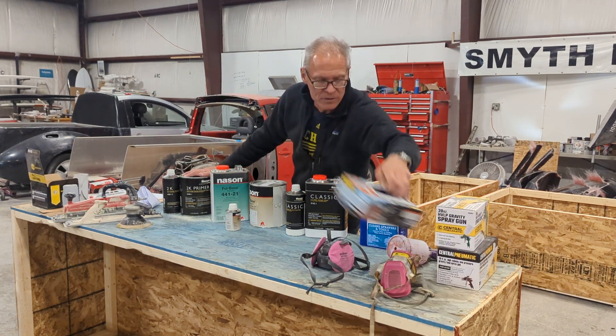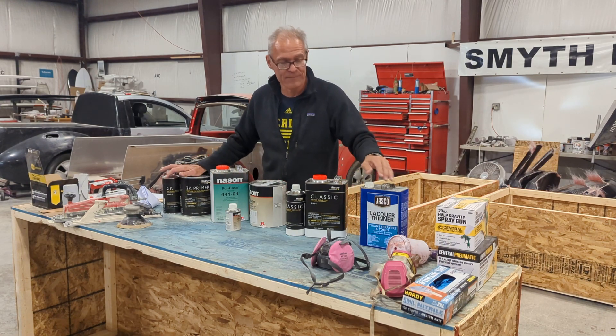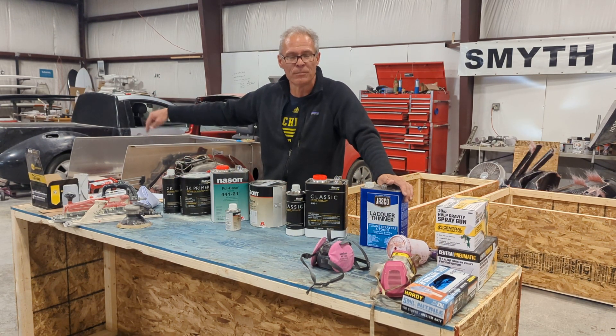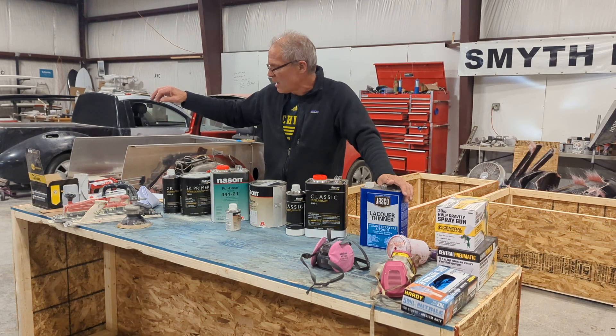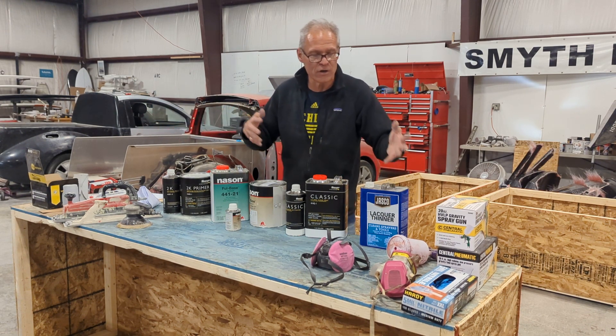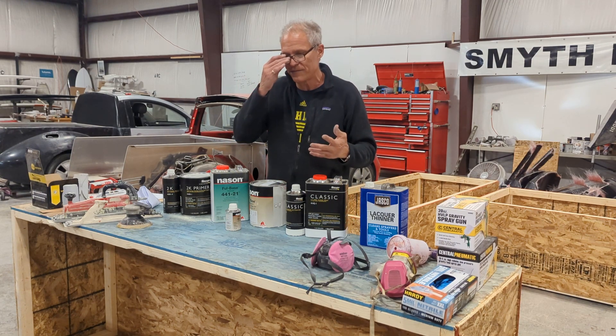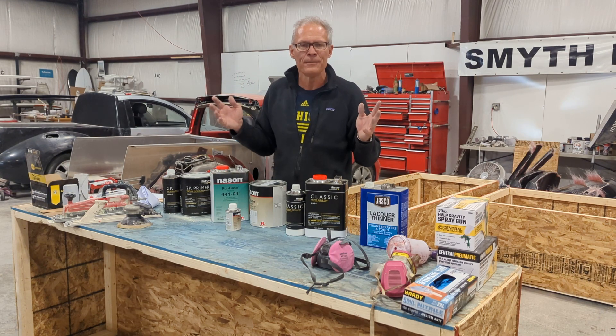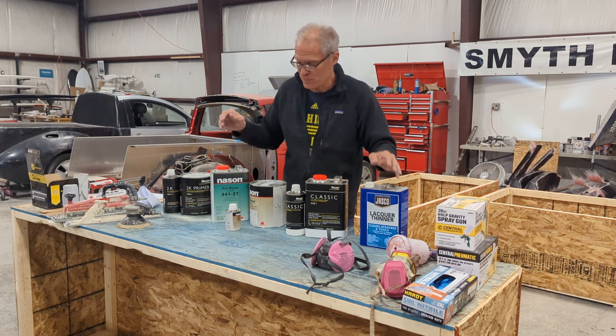And nitrile gloves — watch for sales at Harbor Freight. Because everything you touch, especially the adhesive black panel bond, gets everywhere. Wear gloves the whole process and you'll be much better off.